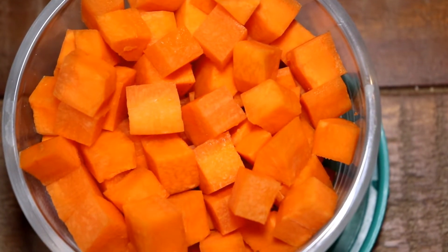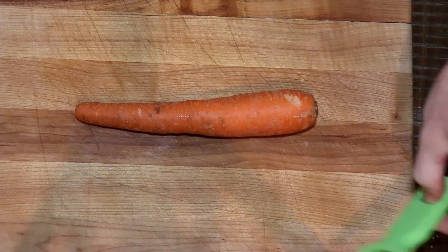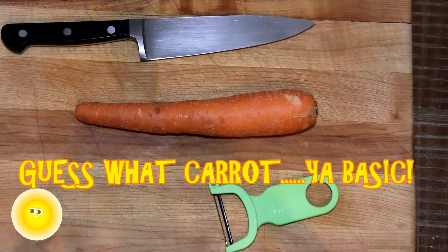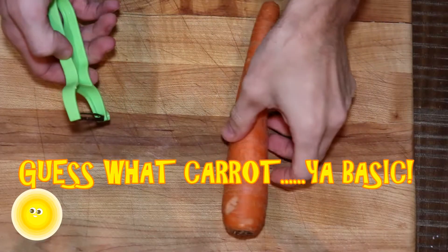Welcome back my breakers and breakettes. Today we're going to do a large carrot dice. We'll do smaller ones down the road, but this is a basic way to dice one carrot. So we're going to need a peeler and a knife, of course.